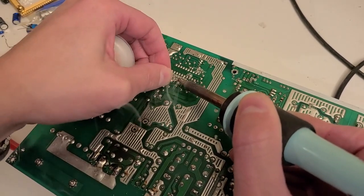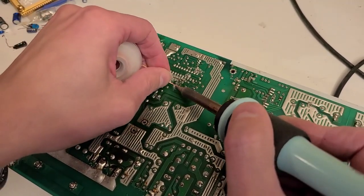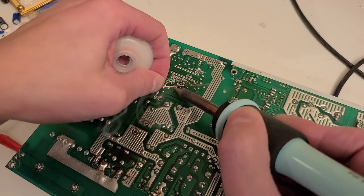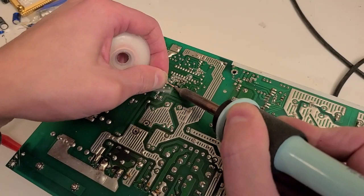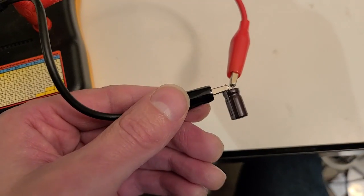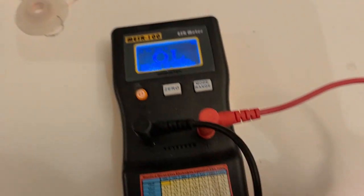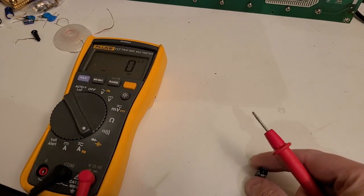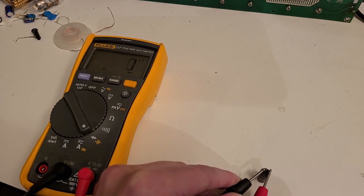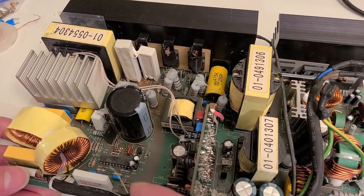Using the solder wick again until the pin starts to move freely. With the cap out of circuit, we're getting an open circuit reading — definitely a bad cap. Testing the capacitance on my multimeter also gives an open circuit, so this is definitely a bad capacitor that will have to be replaced.